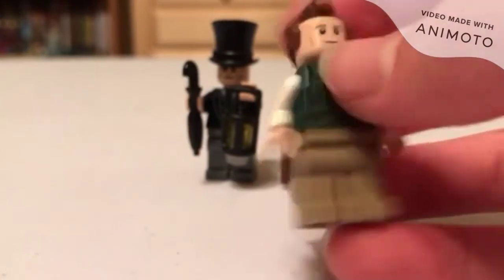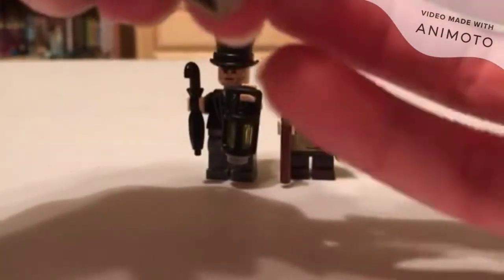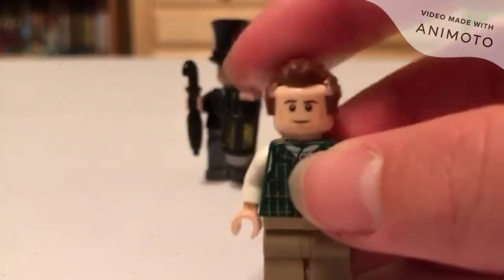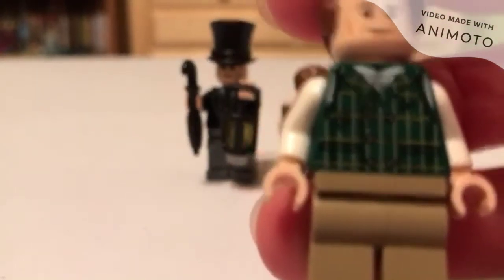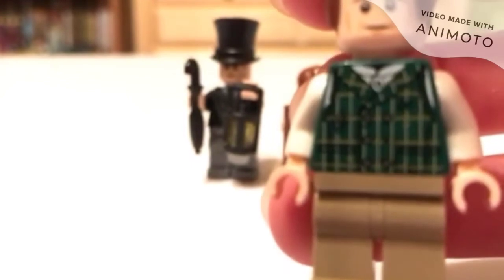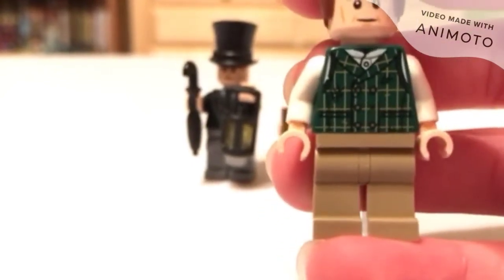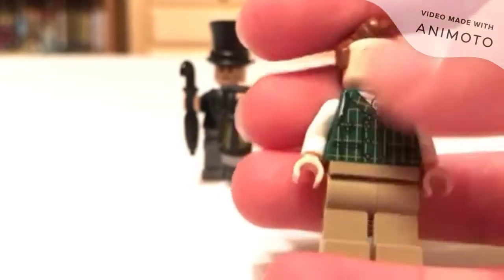That's the last name — little Timmy's dad. We got Cratchit. He has no reversible head. He uses a head I've seen before, a hair piece I've seen before, and legs I've seen before. But his torso is extremely nice — it's all beat up, as you can see all along there. Nice torso.